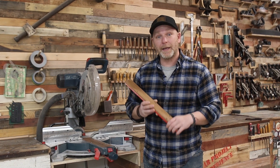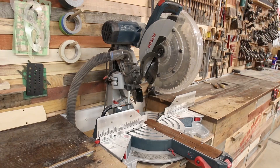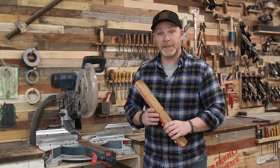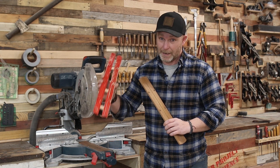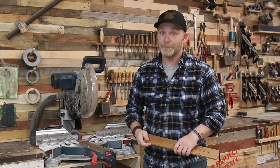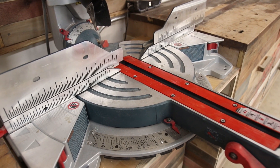My name is Bart Komar and today we're going to be talking about how to make a zero clearance insert for your miter saw and why you need it 100% of the time in your saw instead of the original insert that it came with. Welcome to the Komar Project.